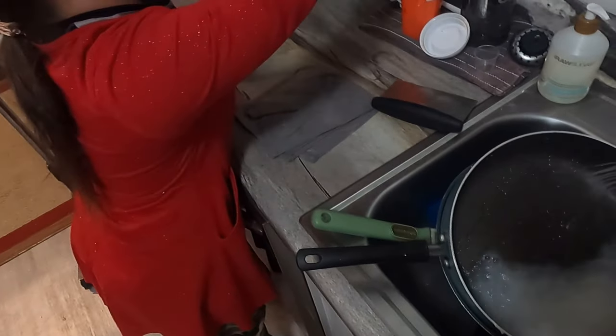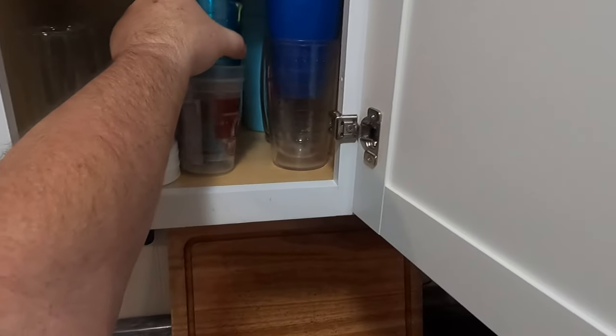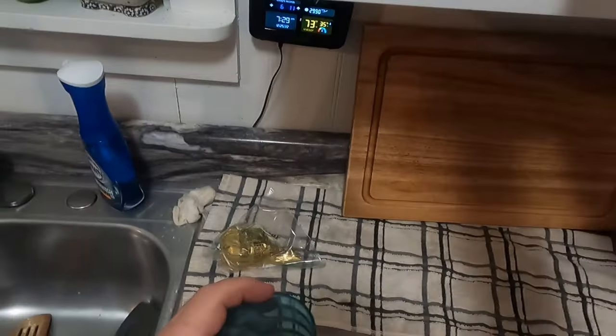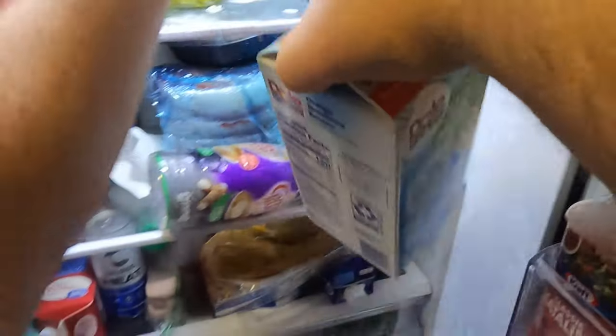Thank you dear. We've got forks, some milk — bring some cups out for that. We can also have some juice this morning, some coffee. There's the juice.